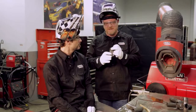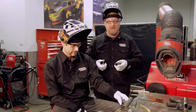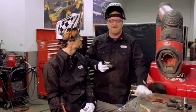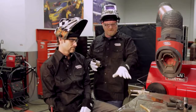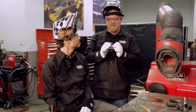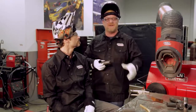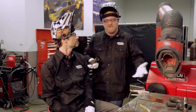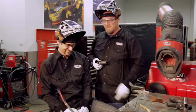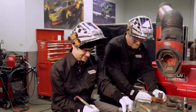One of the misconceptions about chrome molly is people talk about preheating and post-heating — that you have to preheat it before you can weld it. The thing about chrome molly is if it's less than about an eighth of an inch, 120 thousandths is the magic number, there's no heat treatment necessary. Some people say you can't do that, but we're going to show you right now how it works. This is typical tubing a roll cage might be made out of.